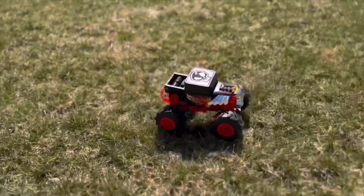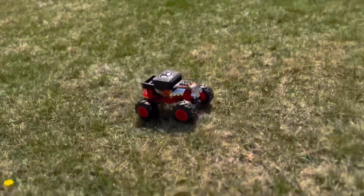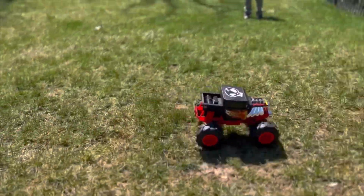Strap yourselves in, folks, because we're about to take a wild ride with the Hot Wheels RC Monster Truck 1:15 Scale Bone Shaker.